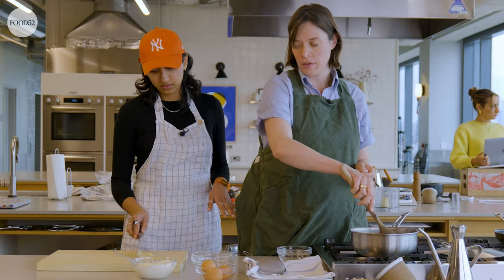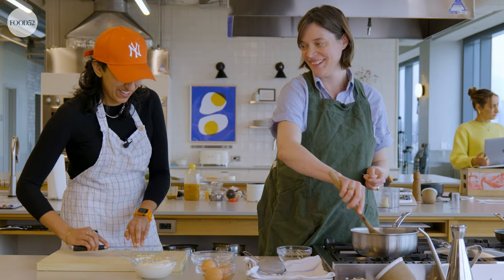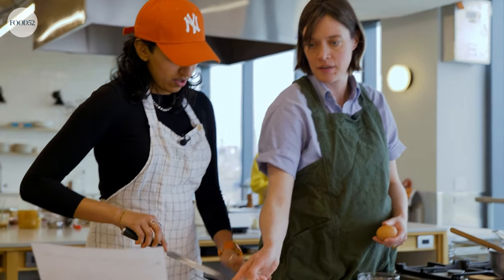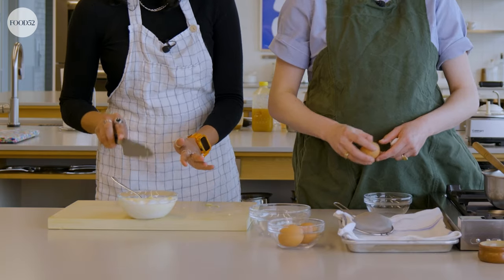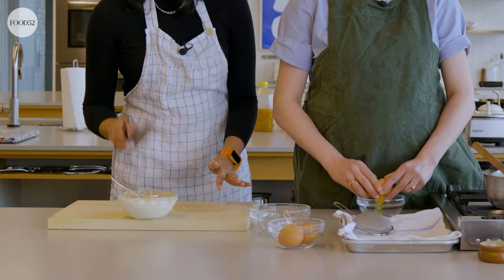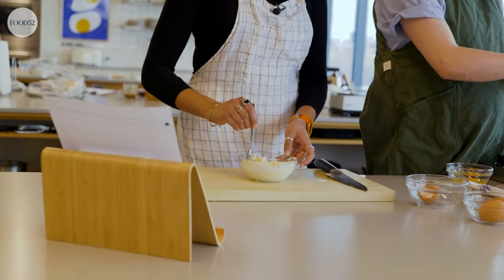Do you think it needs to be mushier? You can give it one more smack for good luck. I think she's ready. So I would add her to here — this is a cup of yogurt. I've never regretted extra garlic. If anyone's complaining, those are not your real friends. Should I mix her in? We're going to add the mashed garlic and stir.